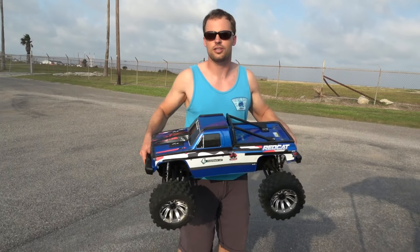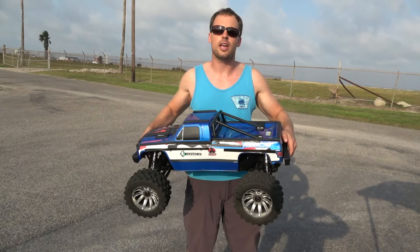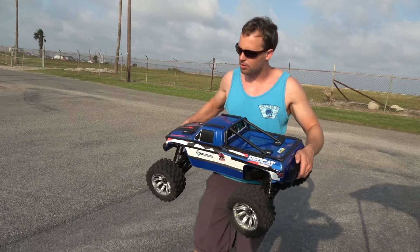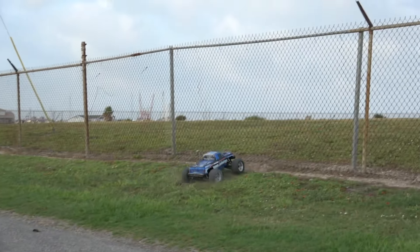What's up, welcome back to Thunder RC. Back out here with the mighty Red Cat Vigilante — it survived a gnarly beat down yesterday against the X-Maxx off the death ramp and still running strong. We're just going to do some light bashing with it today.